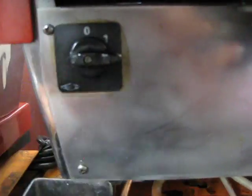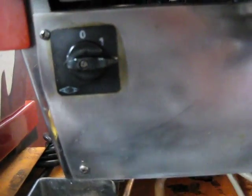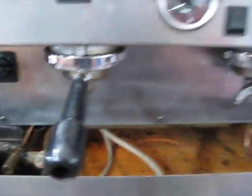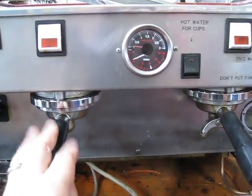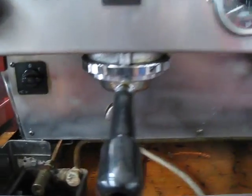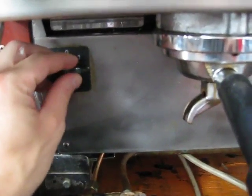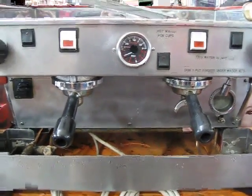Then go back to your switch and click it to number 2. This will turn on the heating element, and then you'll be ready to go. Give it about 15 minutes or so to warm up, and then you'll be able to make espresso. Most important thing: make sure water is in the boiler before you turn it to the number 2 position. Give us a call if you need any help.